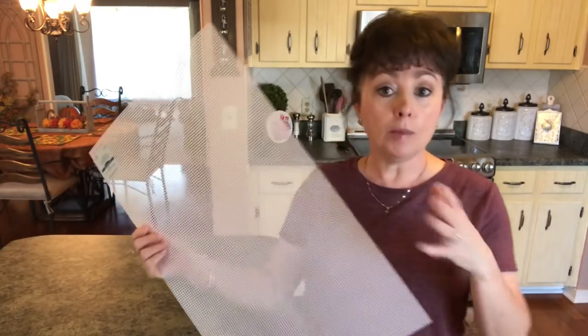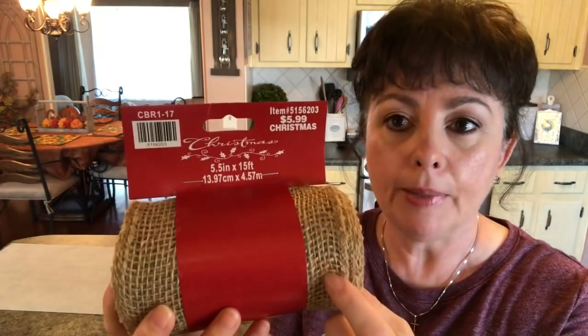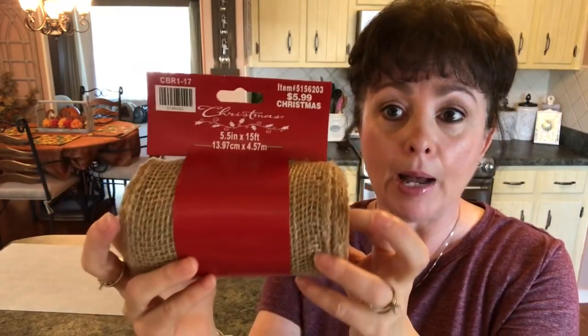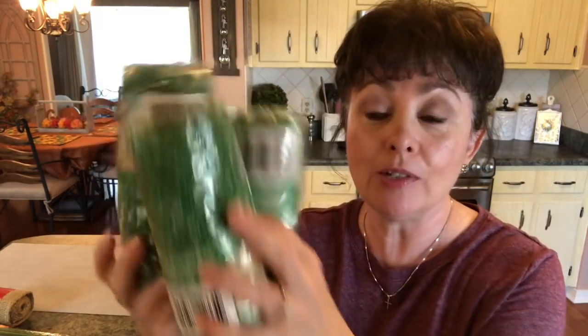We're going to be using some items from the Dollar Tree. First you need a form — they sell them but they're kind of expensive. So I went to Hobby Lobby and got this little plastic piece, 13 by 24 inches, for $2.19. I'll put the size in the description box. Then you're going to need some burlap — I got this at Hobby Lobby for $5.99, but I'm pretty sure it was 40% off. I also picked up some pipe cleaners, green and a pretty burlap color, for $1.69.